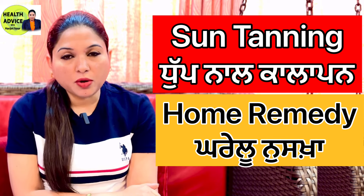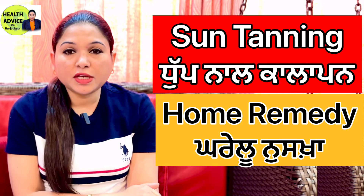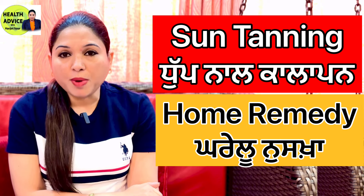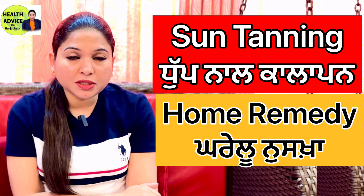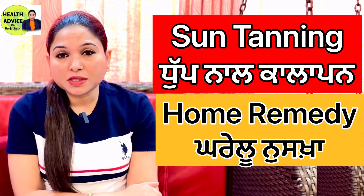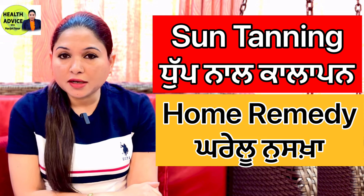The first ingredient is Orange Peel Powder, the second is Lalo Nal, and the third is Mulethi Powder. Mulethi Powder has compounds that help brighten our skin tone. We have sun tanning, and the darkness on the face — Mulethi Powder helps lighten the skin color.